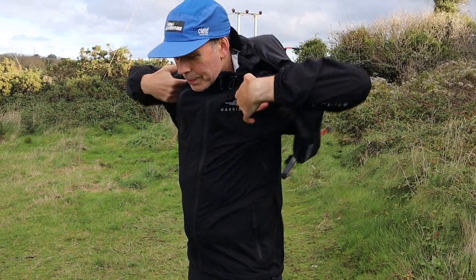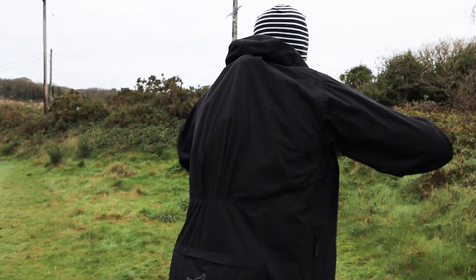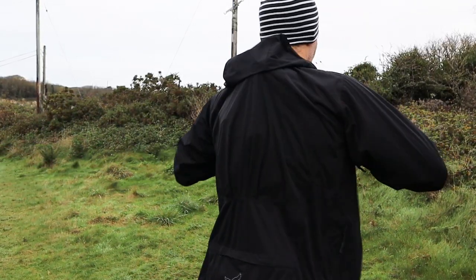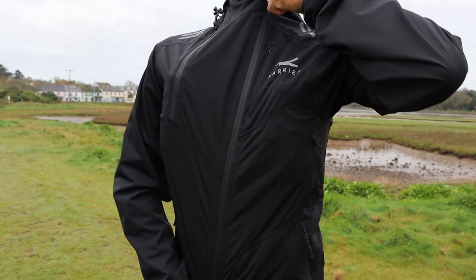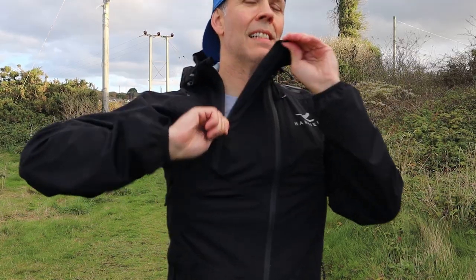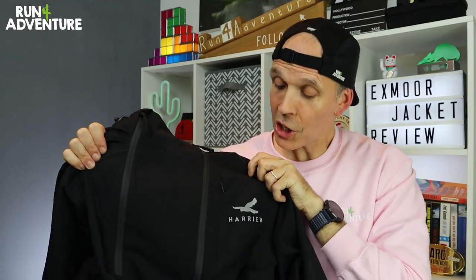The two front zips are there because the jacket can be worn under or over your race vest using a clever pleated design on the back — a system we're seeing a lot of manufacturers use now. The pleats allow the jacket to expand so you can put it on over the top of your running pack, and the secondary zip lets you access your soft flasks and any goodies along the way.